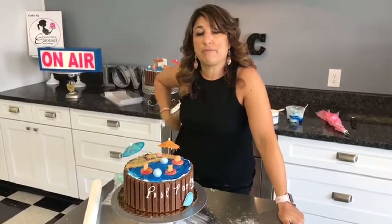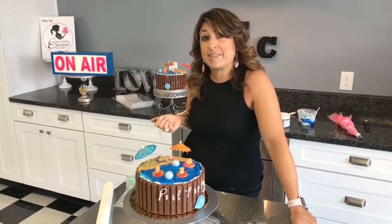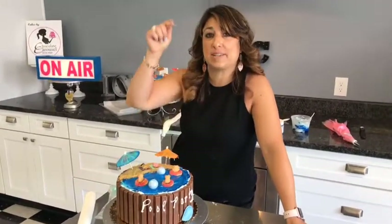Thanks so much for joining me today on live to make this fun pool party cake! I'm going to start a series in the next few weeks with no-bake desserts because it's hot and we don't want to turn on the oven. Tonight we have a cupcake decorating class which is sold out — check our events coming up so you can get involved. We have a cake decorating class on the 28th making a garden-themed cake with flowers. This Saturday is Sweet Tooth Saturday — all-you-can-eat cake filling and frosting from four to six for just six bucks. You can sign up online or just walk in. Hope to see you soon — see you next Wednesday!